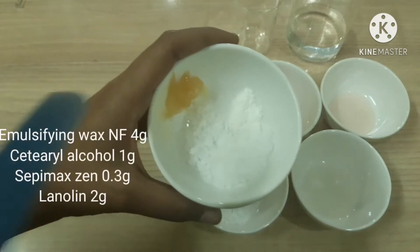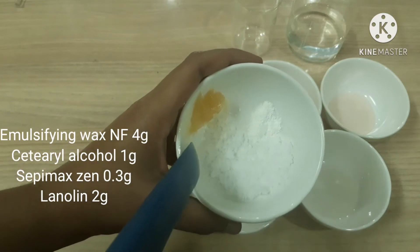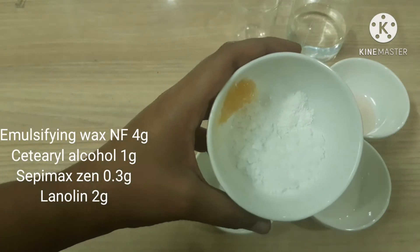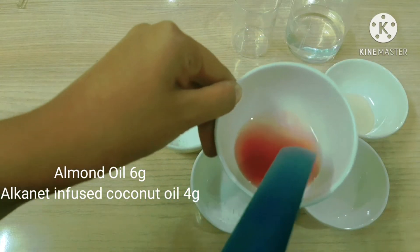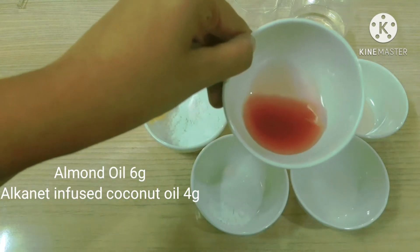For the oil phase, I have emulsifying wax NF at 4%, cetearyl alcohol at 1%, Sepimexin at 0.3%, and lanolin at 2%. Next in the oil phase goes almond oil at 6% and alkanet-infused coconut oil at 4%.